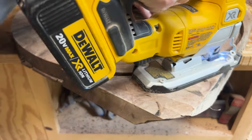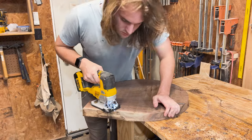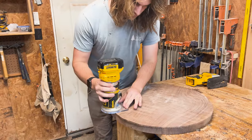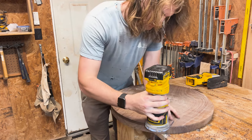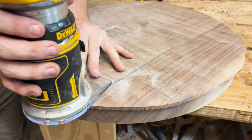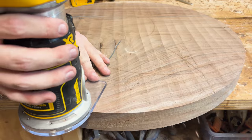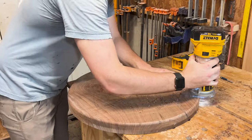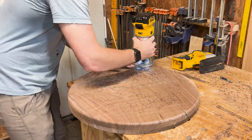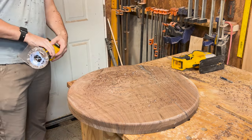I then needed to decide on an edge profile. I really like using a chamfer on all my work — with dimensional lumber, an angled edge just looks better and gives more dimension. But because I just cut this into a giant circle, I figured I should probably use a roundover bit. I decided on a 3/8-inch roundover on the top and a quarter-inch on the bottom to give it a little more heft and make it look a little larger than it actually is. And now my circle has gotten more circular.